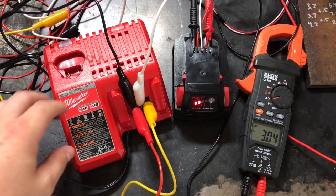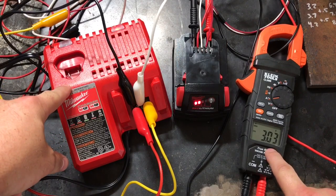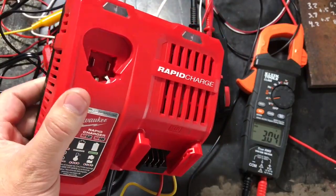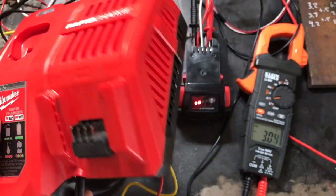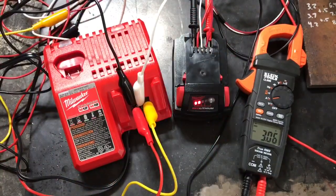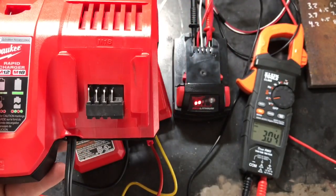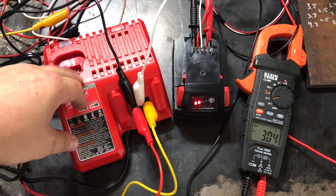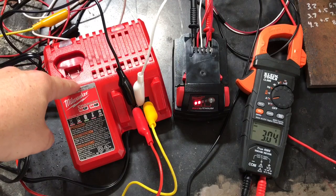Three amps. So we can conclusively say the rapid charger charges it more than twice as fast — the regular charger is only 3.03 amps and the rapid charger is at 6.4. The rapid charger is worth it. I wouldn't use it all the time though — you're going to wear out your batteries faster, since pushing that many amps into a battery stresses it. So if you need the rapid charger because you're in a pinch on a job site, do it, send it. But if you're just at home with no urgency, I would use the regular charger for non-critical charging needs.